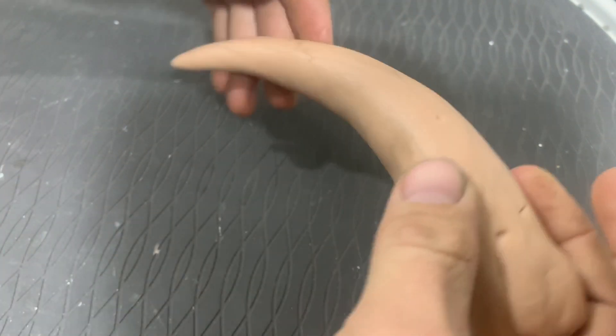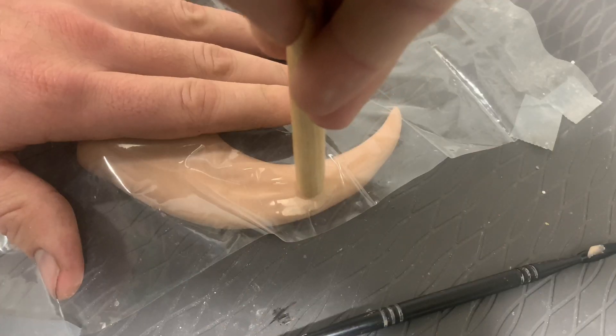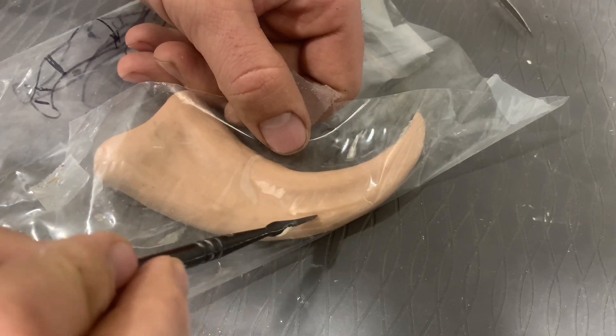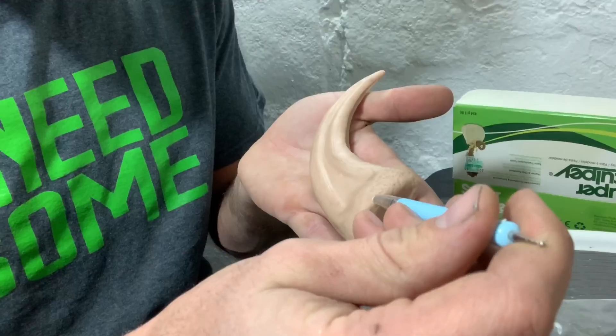Hey look, we have clay. Let's make it out of clay. Now we have a dinosaur claw. Let's put it in the oven and bake it hard.